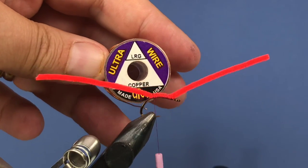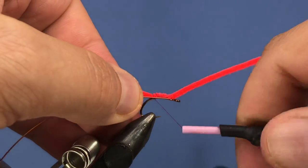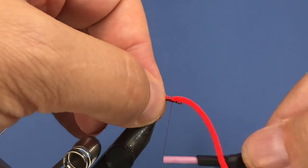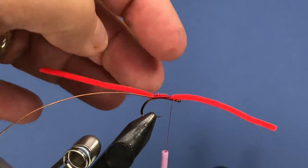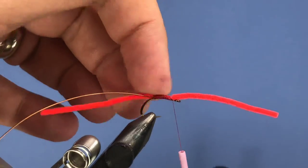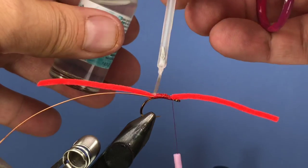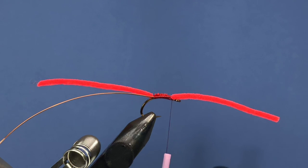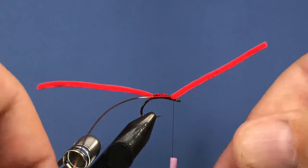For weight I'm using large size ultra wire. Cut a length off and start by tying that in along the side of the shank. Make sure you use quite a few wraps — if you pull it right now it'll come out. I want a uniform body, so I'll tie that in wide. Add a little bit of head cement to get things more secure. We'll add to this a little bit later, so let's put our thread on the front end.